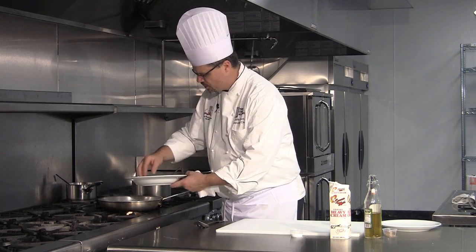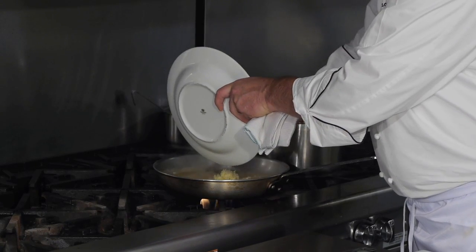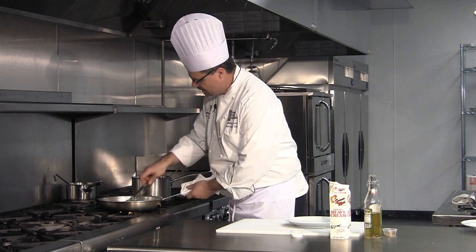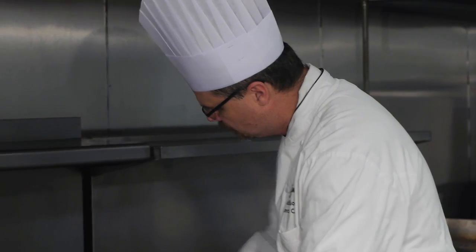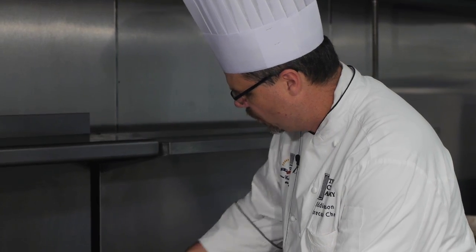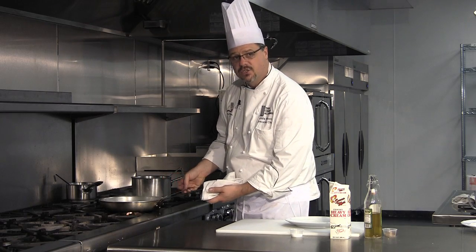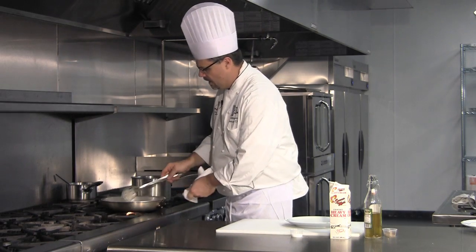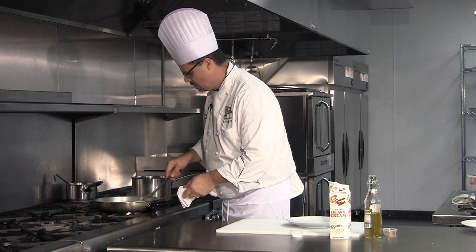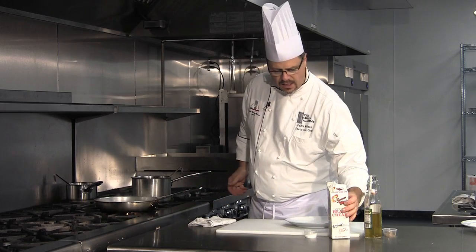We've got Parmesan cheese we're going to add. I've got some grated Gruyere and mozzarella cheese — all that's going to go in. Stir this in. It's going to really start to thicken up now. It's still absorbing liquid, which is fine — that's what we want. All this liquid will get absorbed. The last thing we're going to add is just a little bit of heavy cream to balance out those final textures. We'll give it one final taste with a little bit of salt and this will be ready to serve. A little touch of heavy cream.